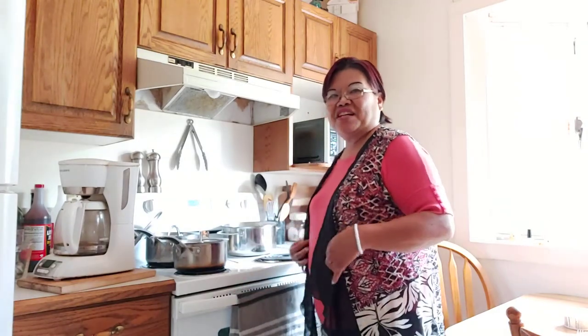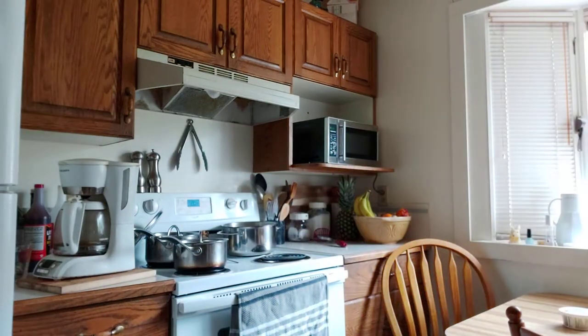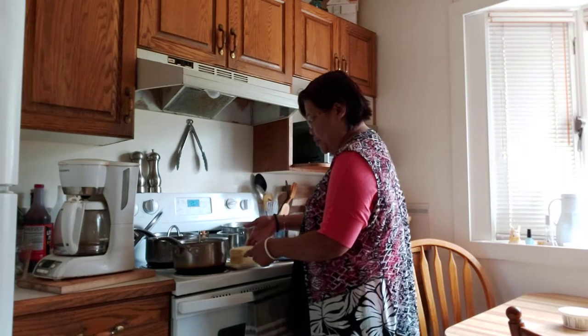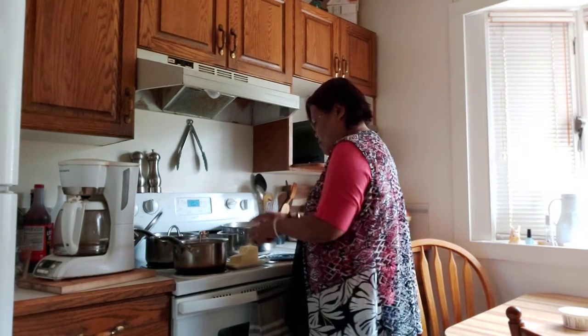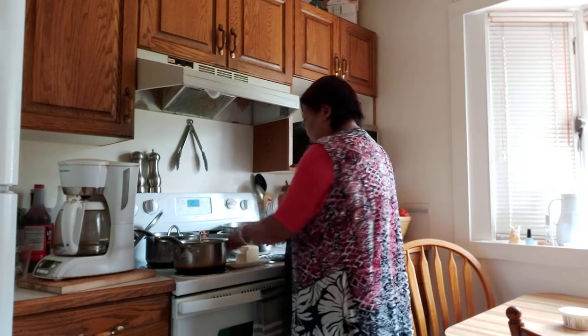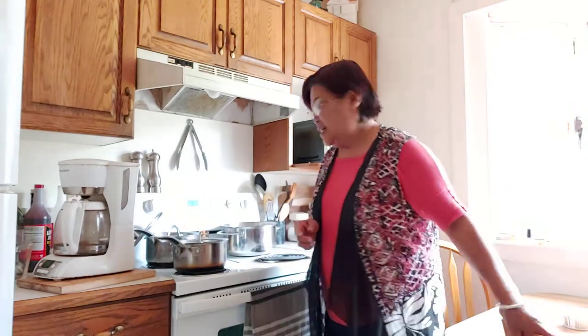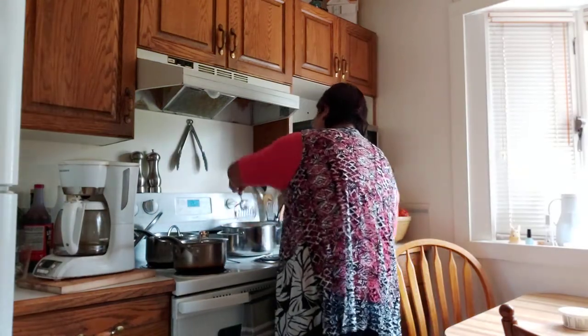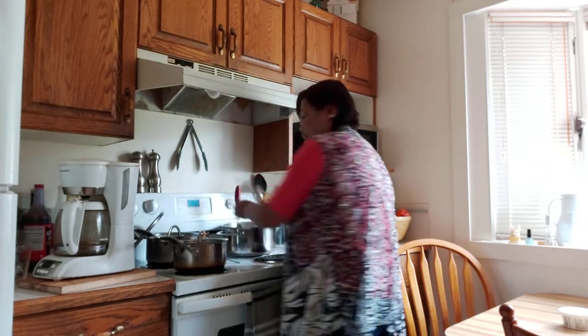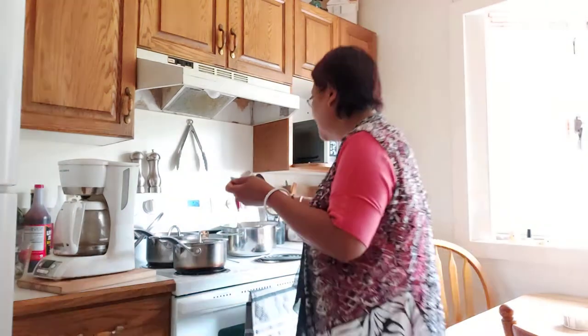I'm gonna mash the potatoes now. What I do is I just put butter — about one fourth of butter, guys. My family love mashed potatoes, so that's what I'm gonna be making. I have one cup of milk — I put half a cup of butter, and now in goes the one cup of milk.